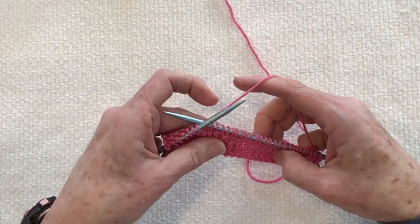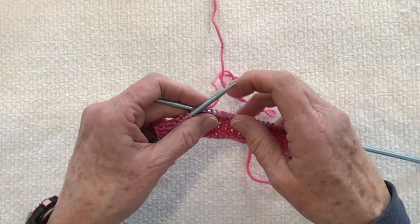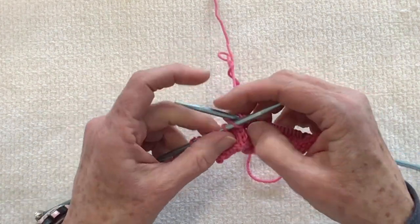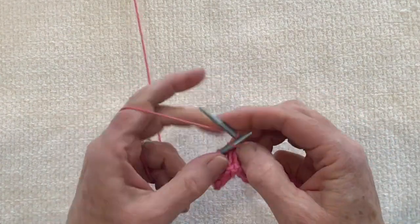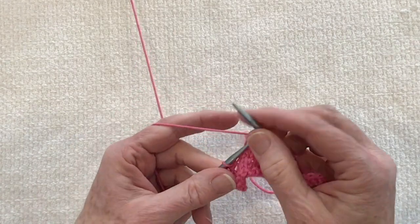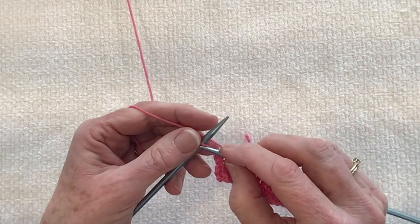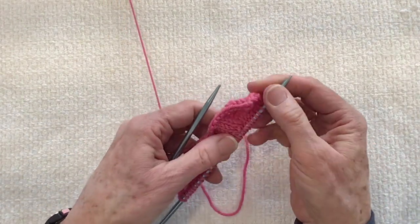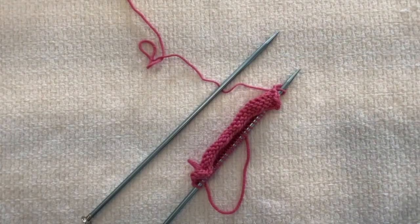That's the difference between a left lifted increase and a right lifted increase. You will see these increases in several patterns, but the one I'll be teaching at Cal Girl Yarn will be the Quicksand Sweater. There you have it — right lifted increase, left lifted increase.